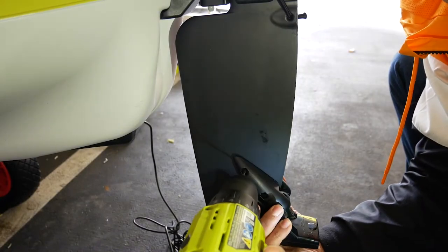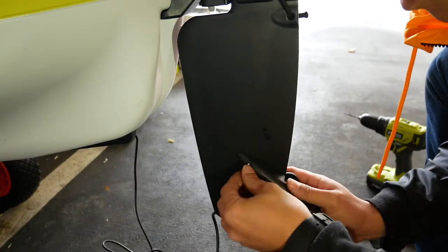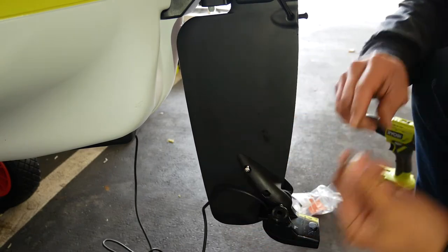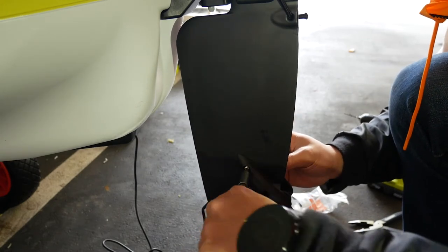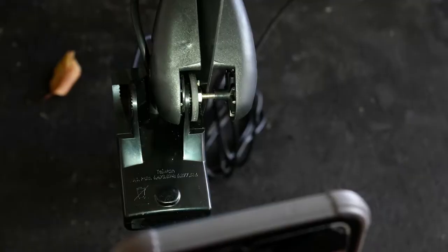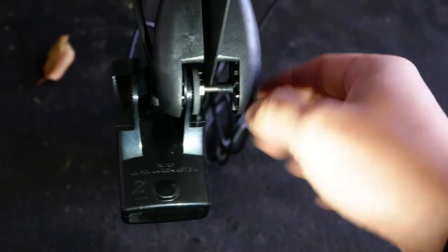Align your right side clamp with the hole you just made and insert the shortest bolt through the left side clamp, through the rudder. Take the nylock nut from the kit, insert it into the right side clamp so it's in contact with the bolt, and use a Phillips head screwdriver to tighten the bolt from the left side clamp. Your transducer should now be partially clamped to the rudder.